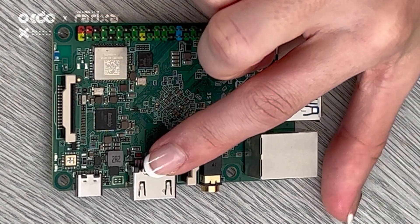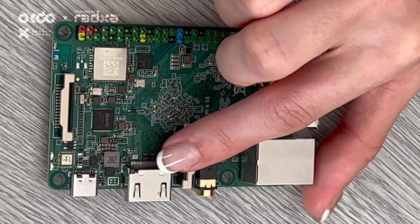Here is the HDMI port supporting 4K display at 60 frames per second.